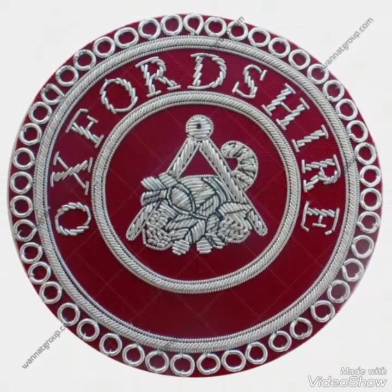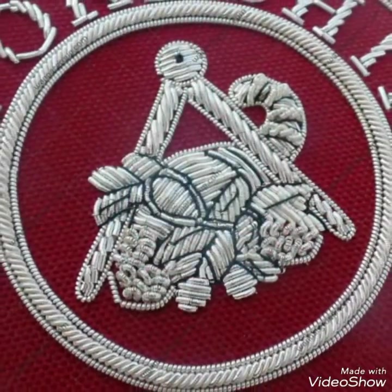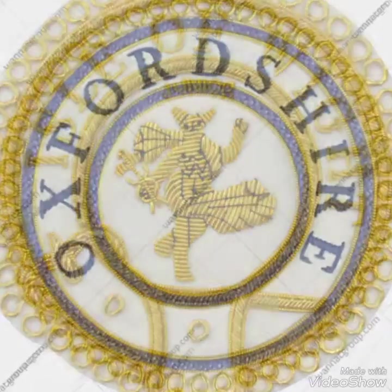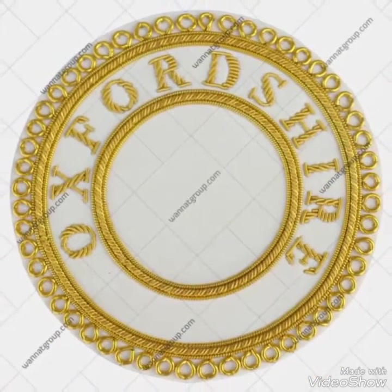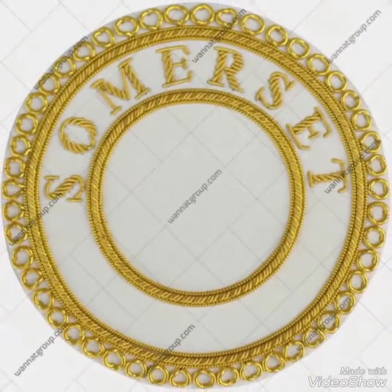Here comes the masonic croft steward apron badge, and also the masonic mark provincial full dress apron badge. So guys, this video is all about croft steward apron badges.